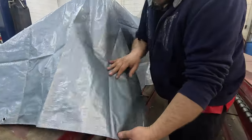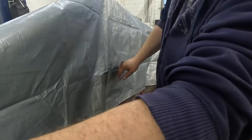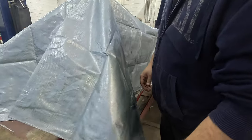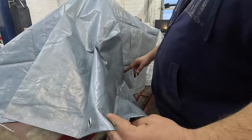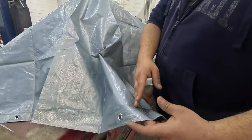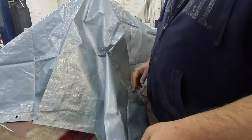When Harbor Freight built this tarp, they folded it right here, so we have a pretty straight line to follow to cut it. We're going to get this cut, and I'll show you what we're going to do on the edge to hold it back together and get those grommets put in.